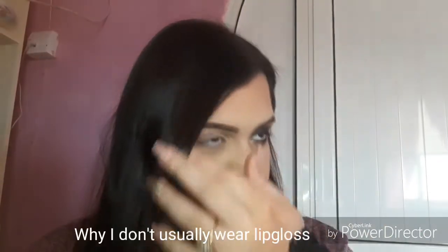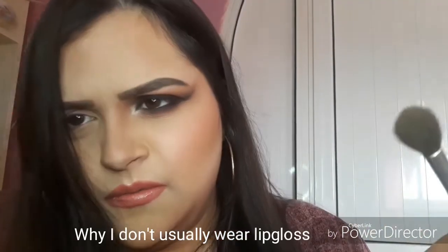Hey, this is my first ever video of me actually talking to the camera. I'm going to be doing a smoky cat eye look, so just keep watching. As the title says, I'm going to be doing a smoky cat eye eyeshadow look today.